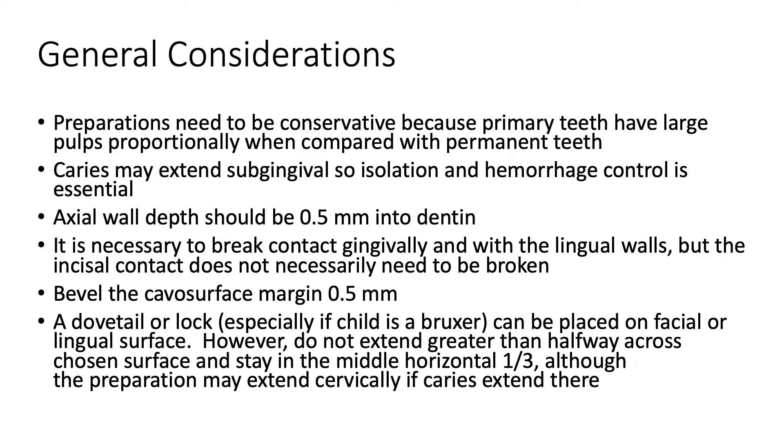Bevel the facial surface margin 0.5 millimeters. A dovetail or lock, especially if the child is a bruxer, can be placed on the facial or lingual surface. However, do not extend greater than halfway across the chosen surface and stay in the middle horizontal one-third, although the preparation may extend cervically if caries extend.